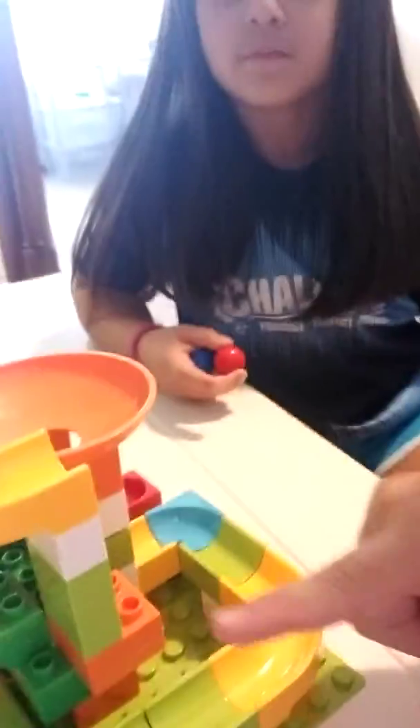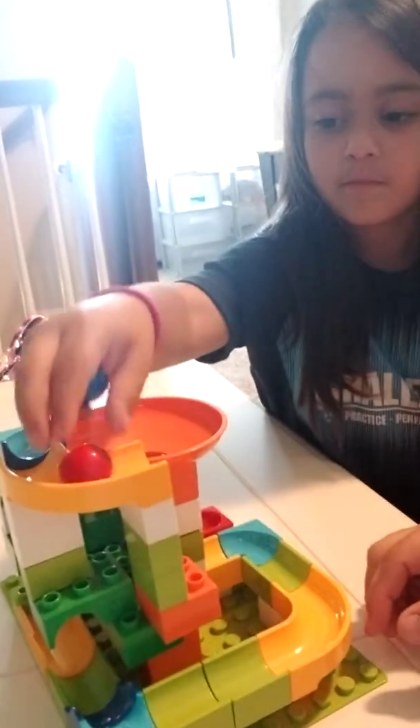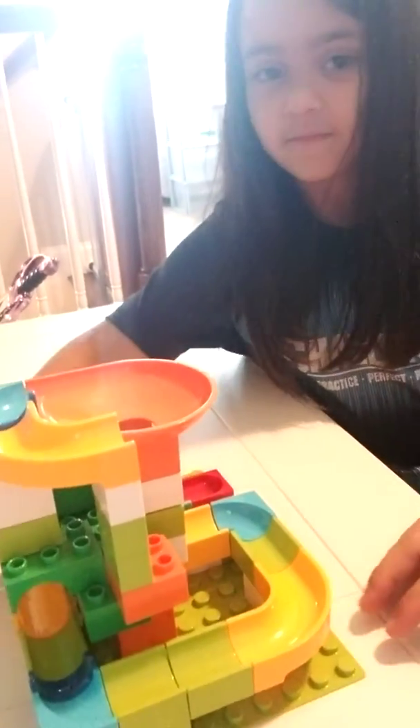Here is our set and you can kind of see it has all these fun little things. So it's building blocks. Avery, can you drop it? Let's see how it goes. It made it to the end — yeah!